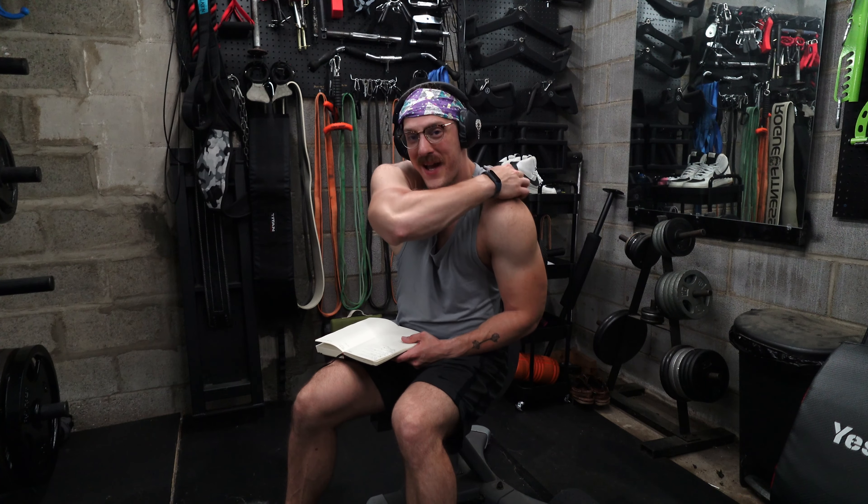Well good morning my friends, welcome back. It's great to see you again. We have an exciting workout today.